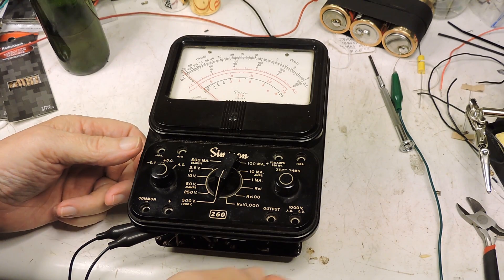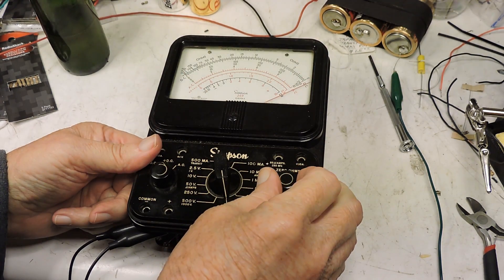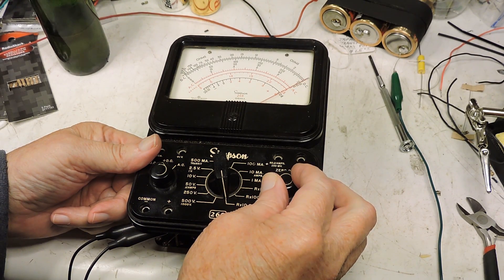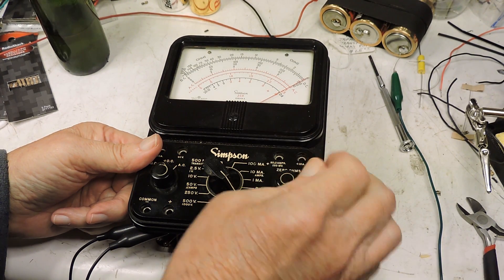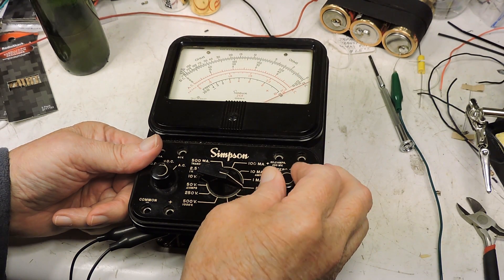The alligator clip is installed and the times 10,000 range actually runs off the nine volt battery. Here's the one and a half volt battery and it adjusts just fine.